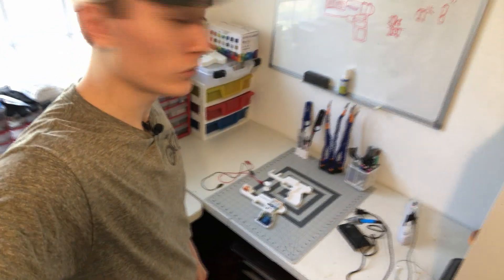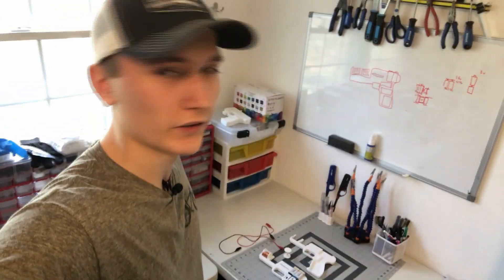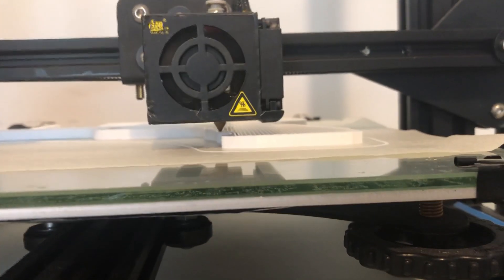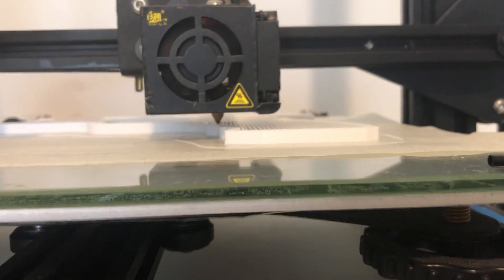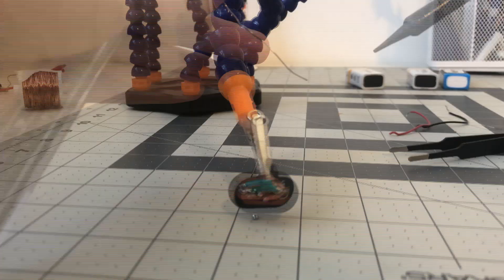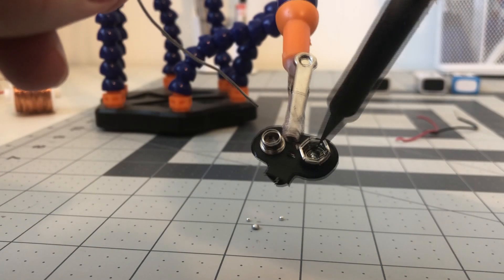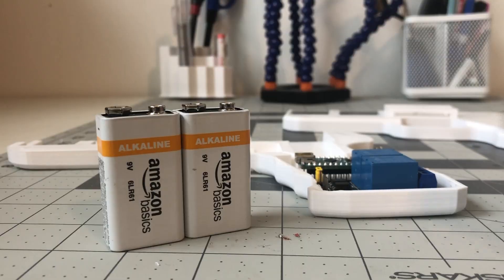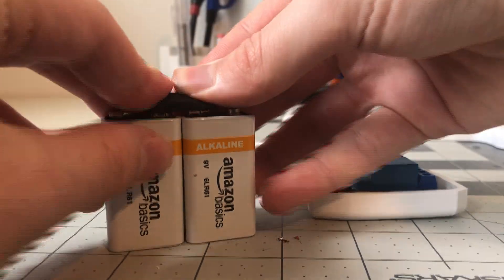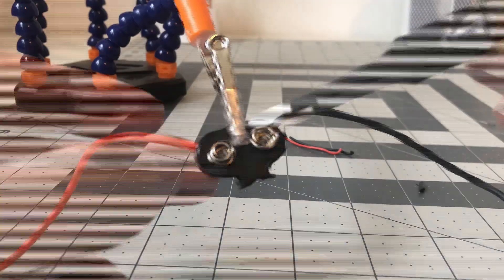We're in version 2 of the handle because the first one didn't quite fit the batteries right, so now since that's all fixed, we're printing out the other half. Here we go!